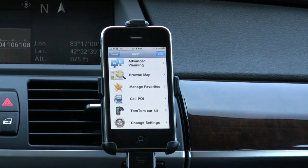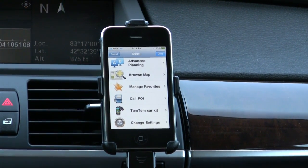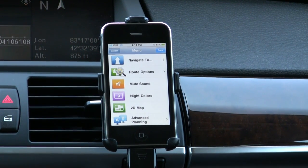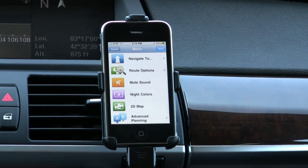One thing I'll say right off the bat about the TomTom app is that it certainly seems to have more configurable options than what I saw in the Navigon app.